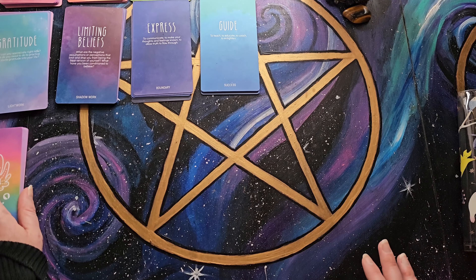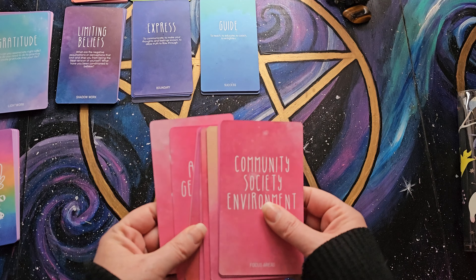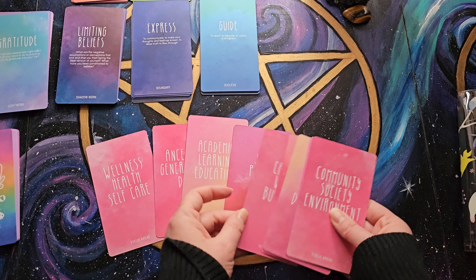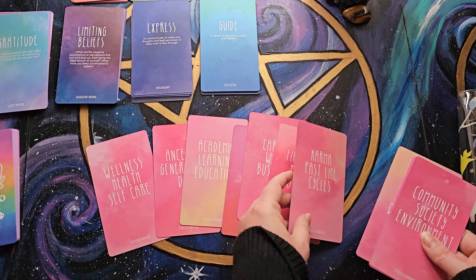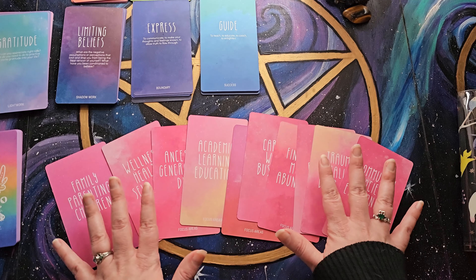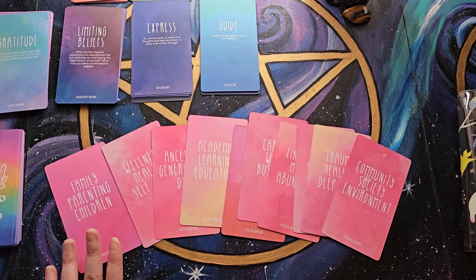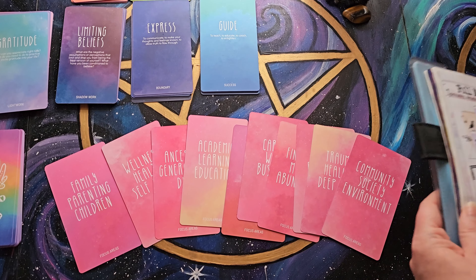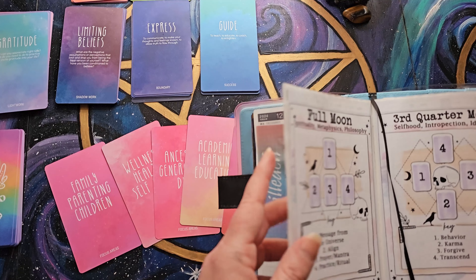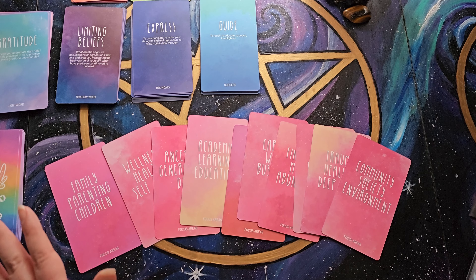I pulled out the section called Focus Areas. I didn't do any shuffling or randomizing — I went through and looked at all the different categories, all the different focus areas, and this was basically going to be what the theme was for that month. These are all the ones I didn't choose, and this pile here is all the ones I actually did choose.